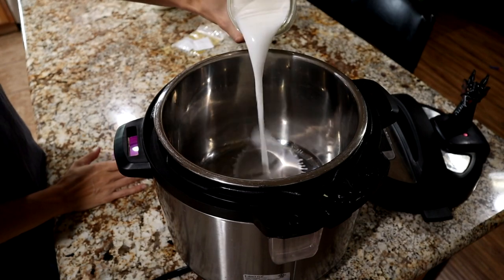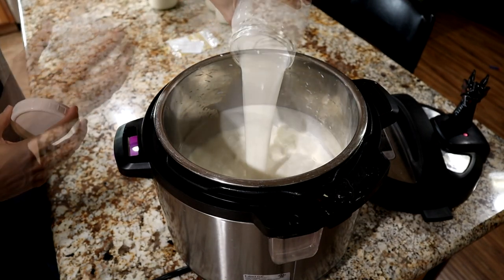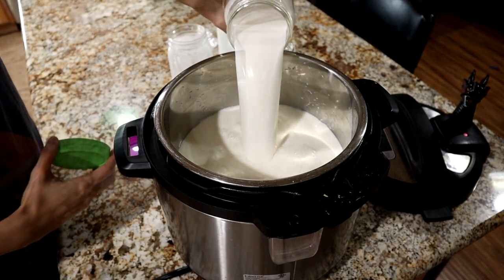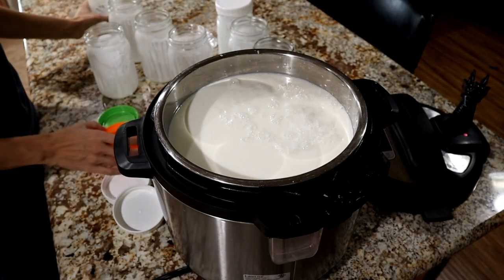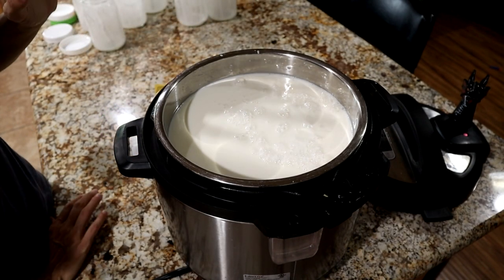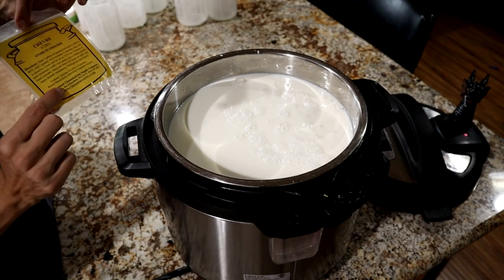First we're going to pour our milk into our container. If you're doing one gallon, that's where you're stopping, but I'm doing two gallons so I'm doubling it. This looks a little full, but because we're not actually going to be heating this or plugging this instant pot in, it's going to be totally safe to have it this full. Once you've added your milk to your container, you're going to need one packet of the chèvre culture.